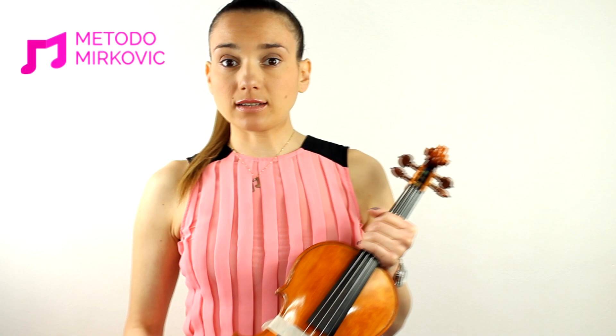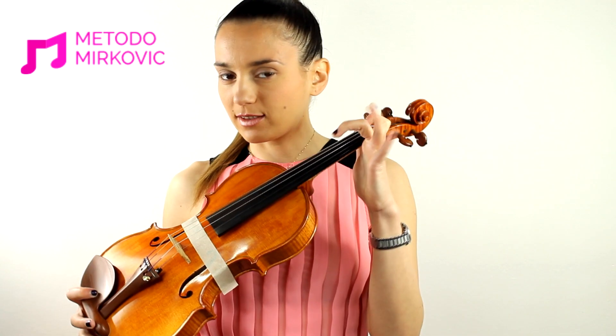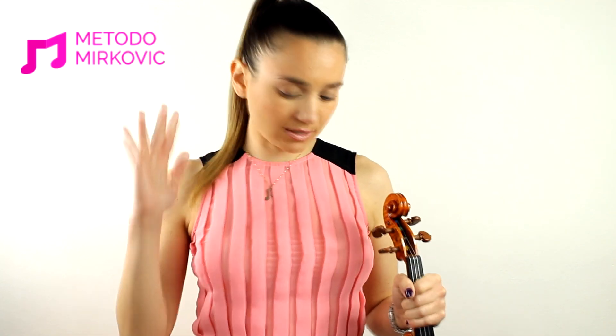So until now we have discussed the right hand and we have covered the notes, the scale — in order to know what to play and how to use the fingers of our left hand, we need to know by heart, in order, the scale, also the solfège scale and the alphabet scale.